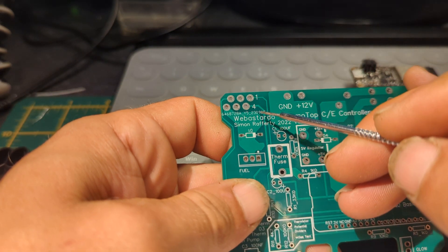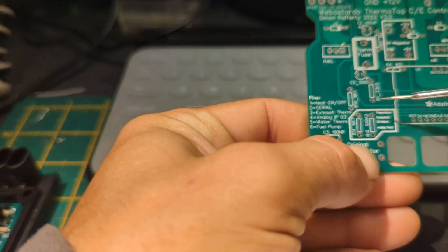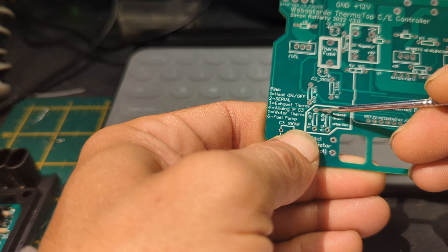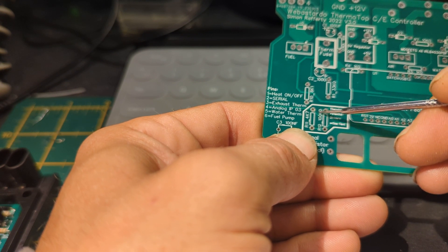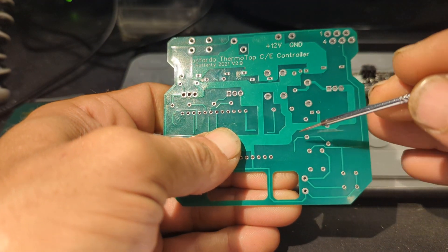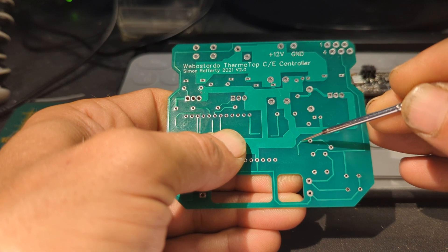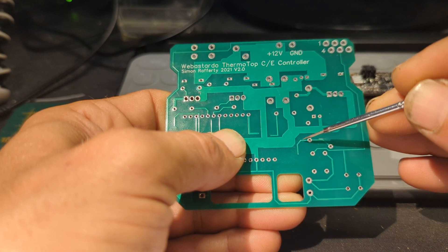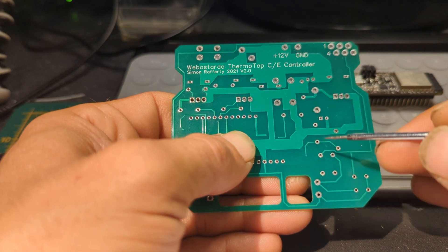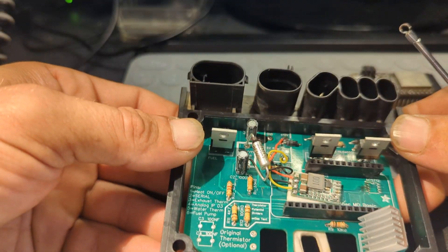What you need to do is cut the trace that goes to pin 4 — just here between the two resistors, connected to the top of the R11 resistor. On the back, we need to cut this trace here as well — I use a Stanley knife, cut across, then peel a little bit of the trace out so I know I've got a decent gap and there's no way I've missed the cut or that it'll bend back and make contact in the future. Make those three cuts and then we need to put in three links.